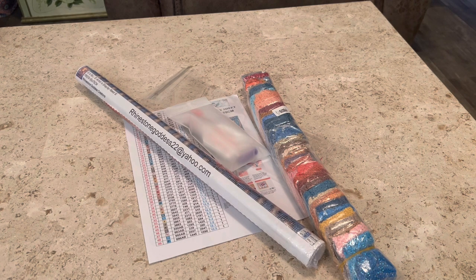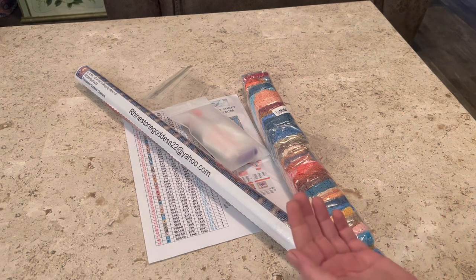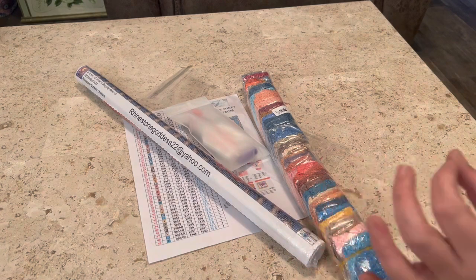Before we get into it, I did just want to say that all of Rhinestone Goddess Creations canvases have a 100% warranty as well as free shipping. Like, who doesn't love free shipping, right?